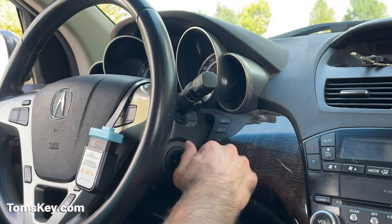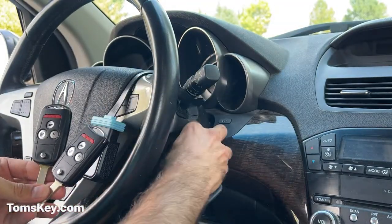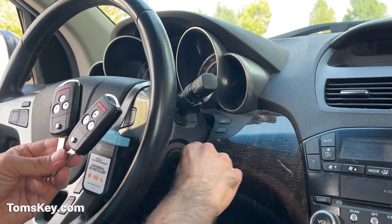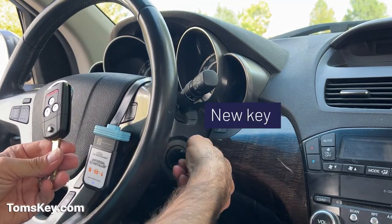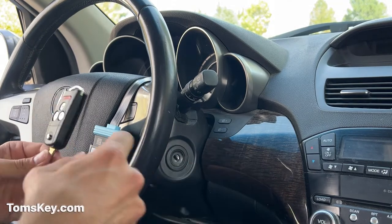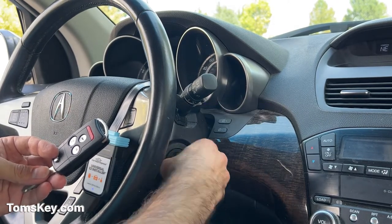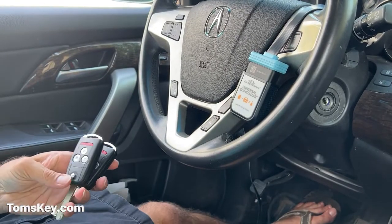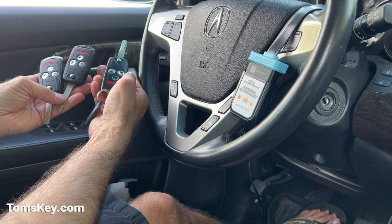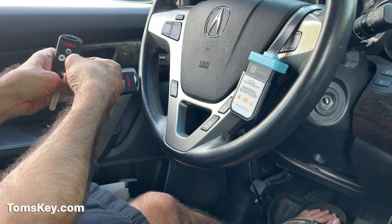Let's test our key. We've now got three keys — they all start the engine. There's the original, there's one of the new keys, there's the other new key. Now, it warned us at the beginning that the buttons may or may not work. So here's our original one with the tile key finder — that button still works. On this one, that button's broken already, so it doesn't work. Let's see if these new ones programmed. They did not program.